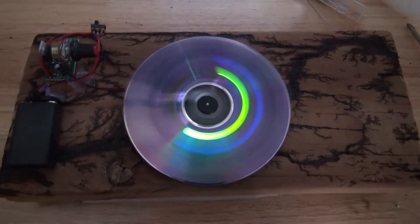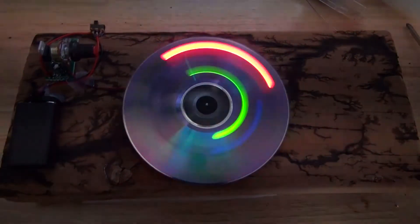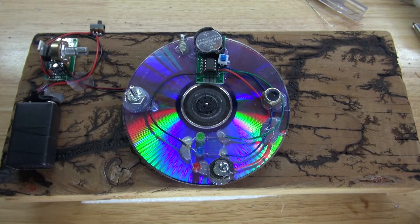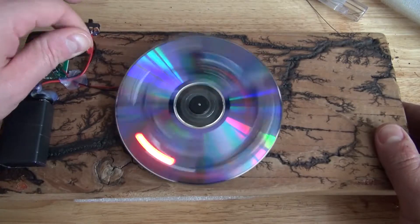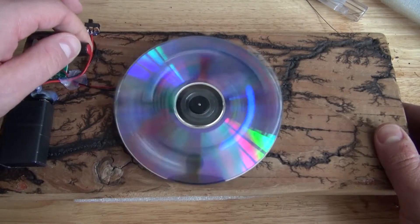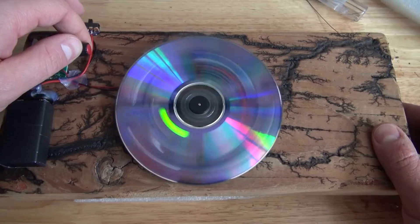Hello and welcome back to SciTai Tech. In this video I'm going to show you how to make a POV light show using an ATtiny85 and an LM317. This kind of circuit will have random flashing LEDs and you'll be able to control the speed of the motor, which will make the LEDs even more random. Let's get started.